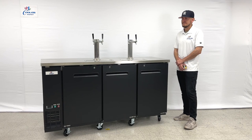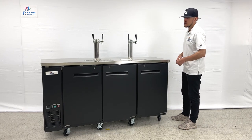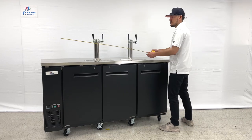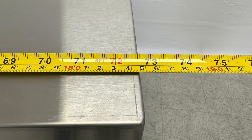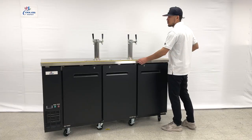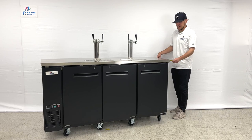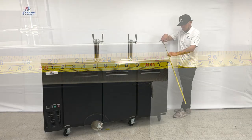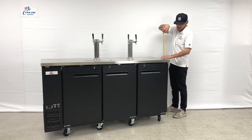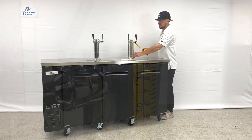Before we get started, let me give you the overall exterior measurements. Starting with the length, we're looking at a total of 72 and three-quarters inches. Front to back, the depth is 24 and a half inches. The overall height from the wheels to the top counter is 41 inches, and the height for the tower is 12 inches.